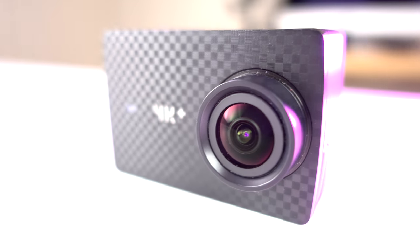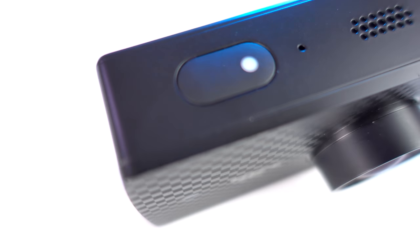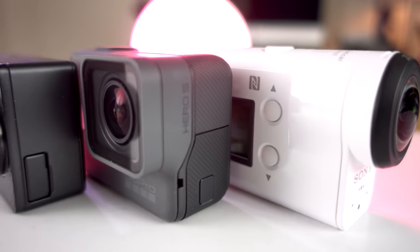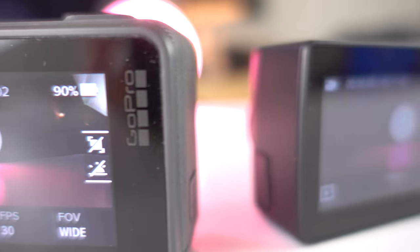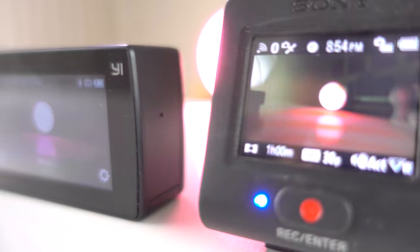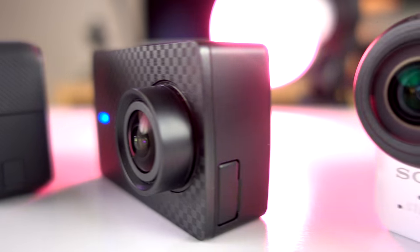Yi 4K Plus is definitely a great alternative to GoPro Hero 5 Black. Is it the best action camera on the market today? I don't think so. I still think Sony FDR-X3000 is the best action camera with its unbeatable optical image stabilization, image quality, and 3.5mm microphone input. So is Yi 4K Plus a GoPro killer? As much as I love 4K 60fps footage, it's hard to say. I don't think you can kill GoPro with a camera that can't keep its USB-C port closed.